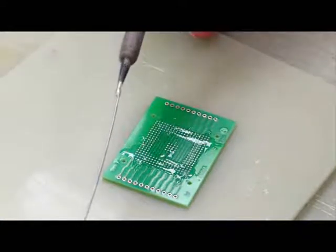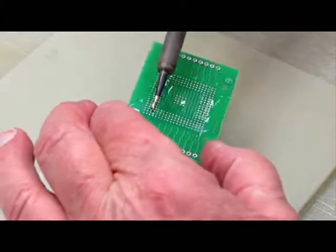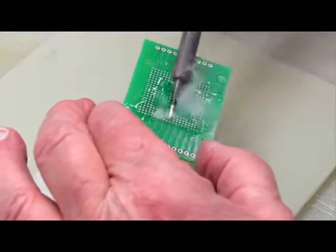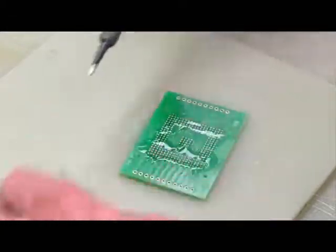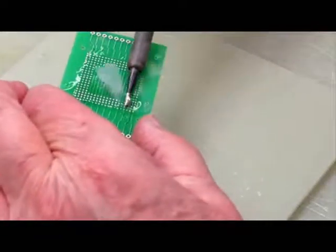She is using solder wire and grabbing a solder blob on the iron tip. She is not directly touching the iron to the board — only the solder blob makes contact with the pad. By running the iron over the pad in this way, the blob gets transferred down onto the pad. She then picks up more solder blob and continues running it along where the pads are.